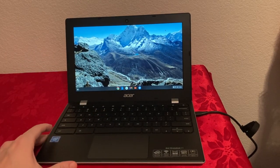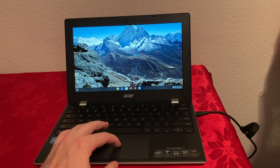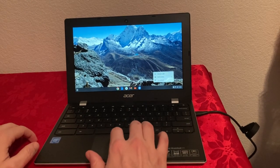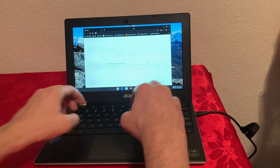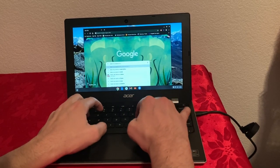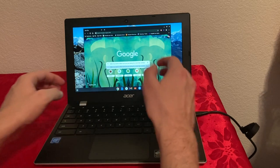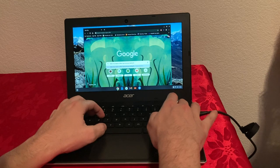Honestly the screen looks pretty nice. It's 720p resolution, but for this size I think it's perfect. The touchpad feels really nice — it's clicky and you can tap to click. The keyboard is really amazing — I'm loving it. I can type fast with no mistakes.